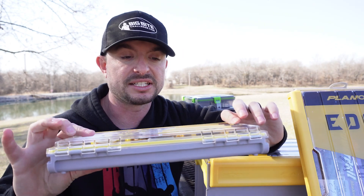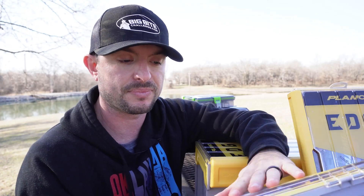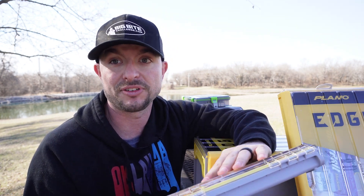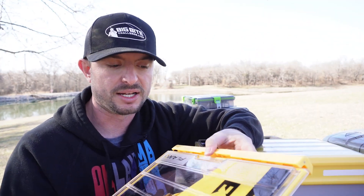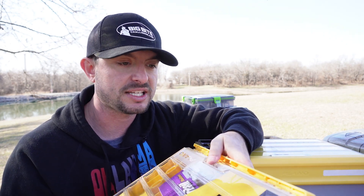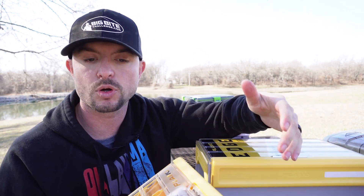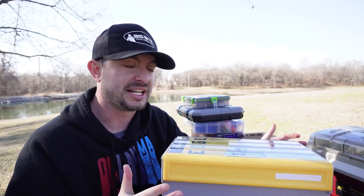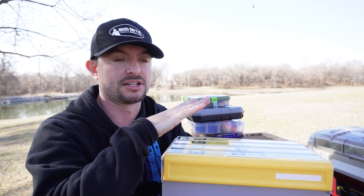Most of them are compact. This is a jig and bladed jig box — very small but it holds a lot of different jigs. This is another one, same thing, very compact. This is the terminal box but it's got all the same features. I like it because it's compact, latches great, easy to get to, quick access, and it holds a lot of terminal tackle. The crankbait box I got is just a bit too big for what I use it for, like bank fishing and kayak fishing.